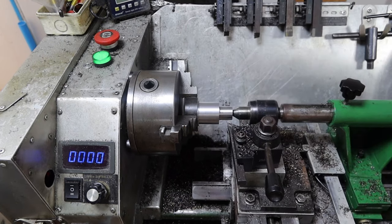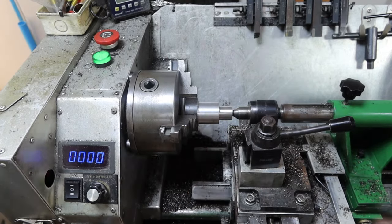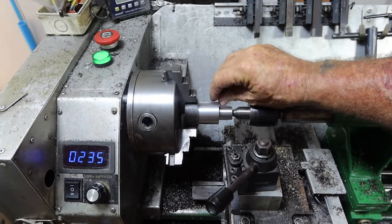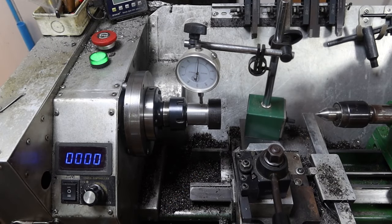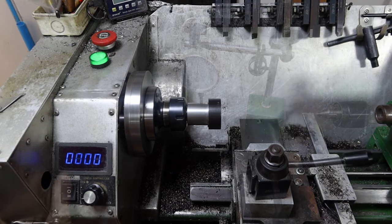That should be 33 millimeters — the major diameter of an ER32 collet. Just under 32.95 — that'll do. I'll put a chamfer on there. I hadn't intended to put the collet chuck on here because I don't have a lot of faith in it and I think I need to make a new back for it, but this has only got about three hundredths of runout in it, so I think I'll use it.